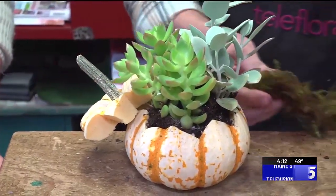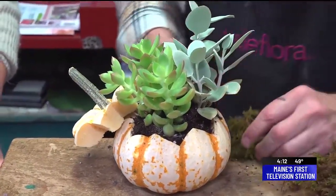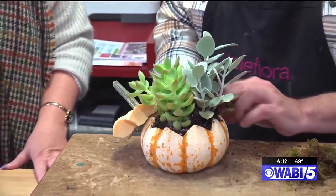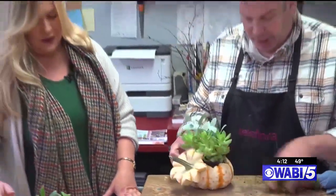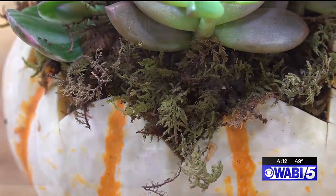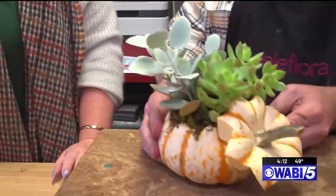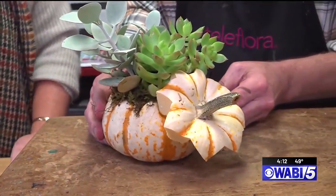And then to help retain a little moisture so you don't have to water as often, I just put a little sheet moss — a little sphagnum moss — right on the top. It does add a little spookiness to it, too. And we're not done — even though this is gorgeous just like this. Apparently I'm punny today. You are very punny.